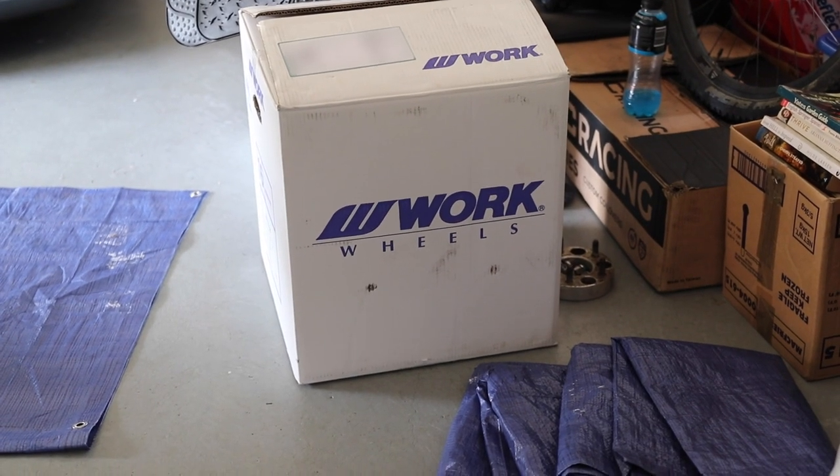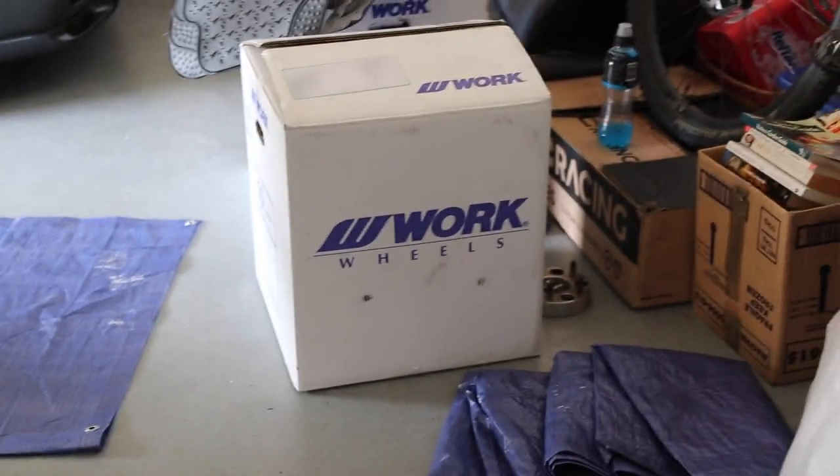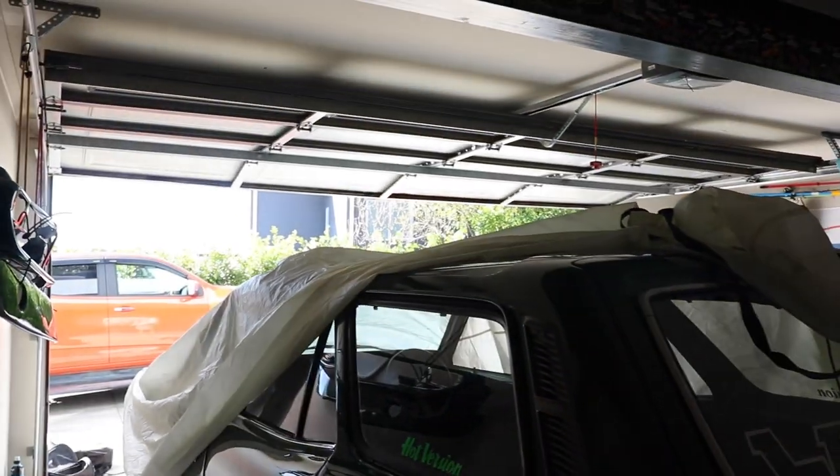So of course Blair's got new wheels as well. His arrived the same time as mine — same order, same boat. We'll chuck those on the wagon to give you an idea of how it looks once we're done with the brakes.